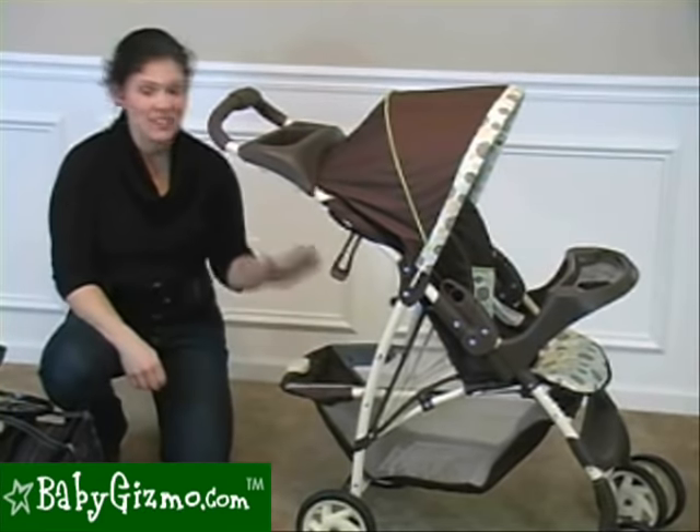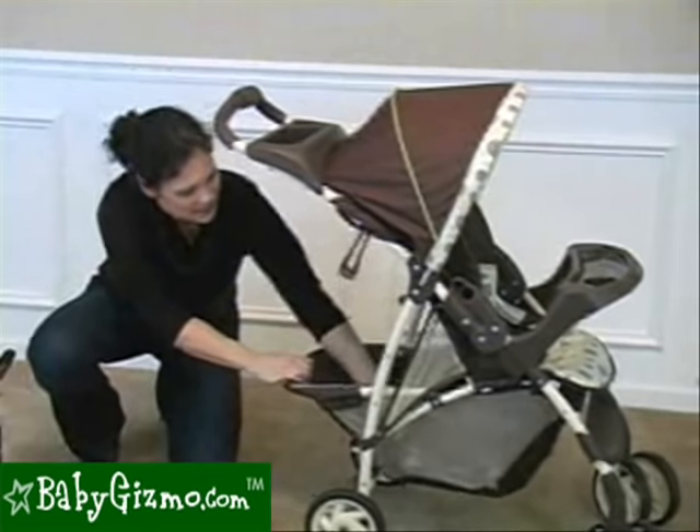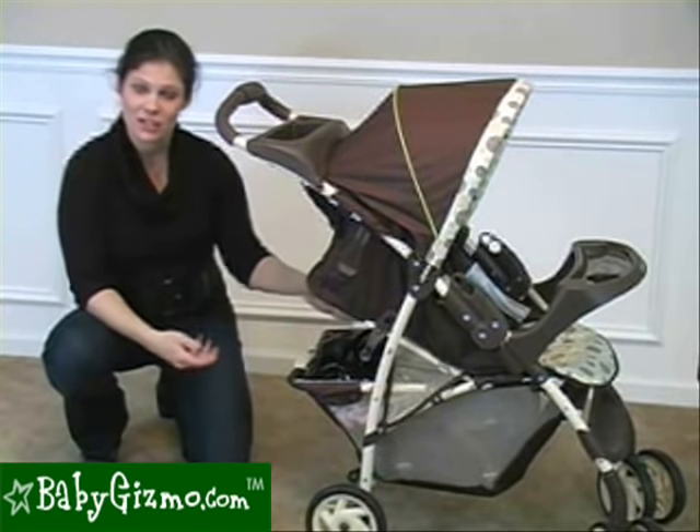Now let's talk storage. There is a very large basket underneath — as you can see, my large diaper bag easily fits in there, and I could even get my purse in there as well. Plus, when the seat is reclined, I can still access the basket. So that's a nice feature.